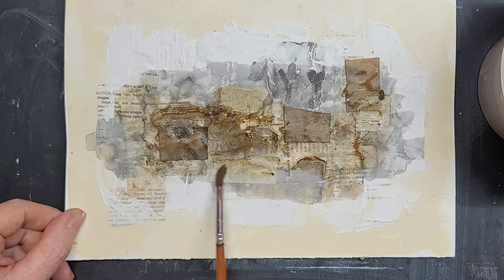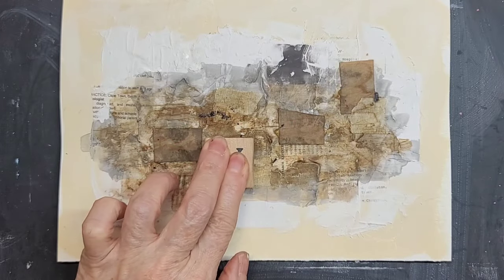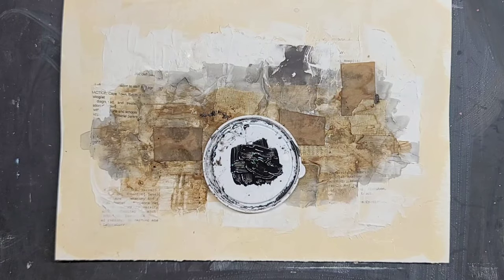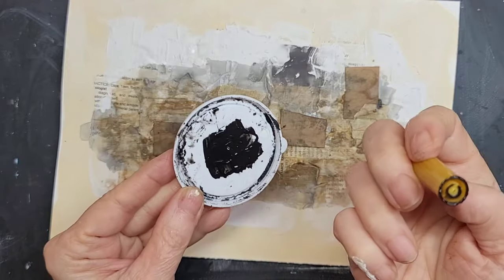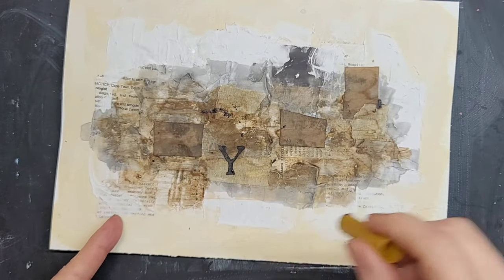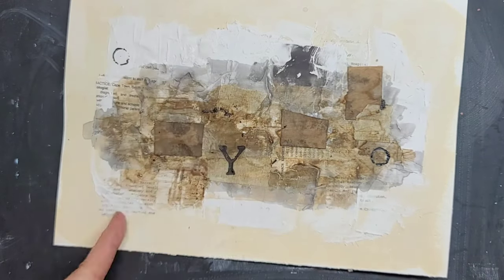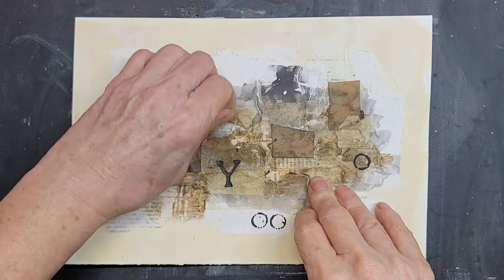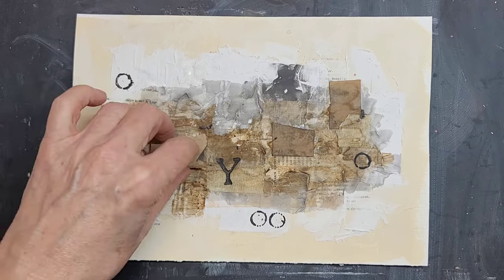Here I have the diluted black acrylic, and now the brown. This is a rubber stamp that I used with black acrylic to lay down the letter Y. This is a pen cap and black acrylic, and I'm making a few circle markings with the cap — one on either side and two lower center. I love the way that looks. And I removed another piece of the masking tape. Less is more.